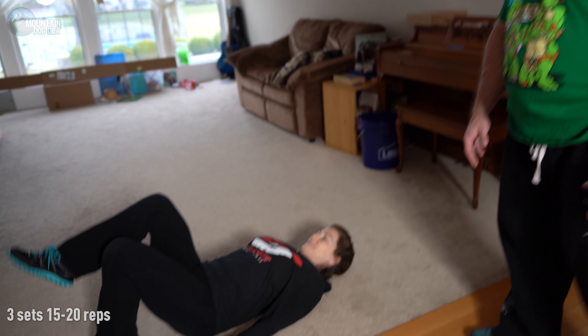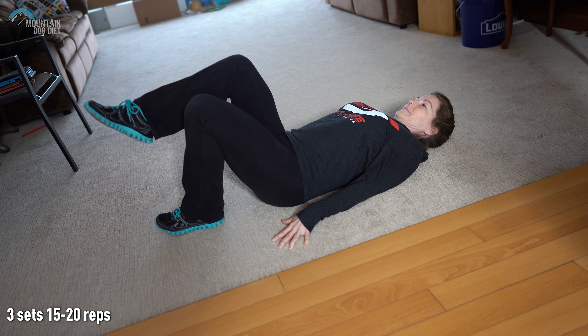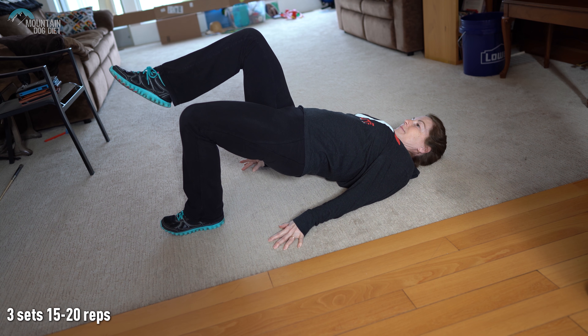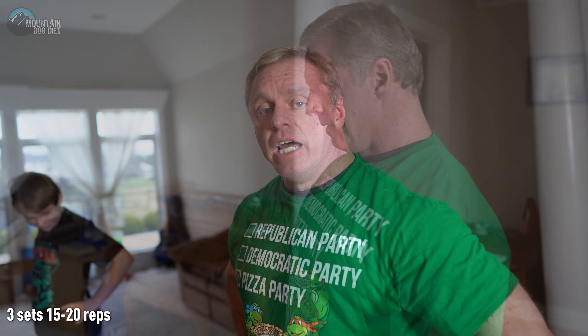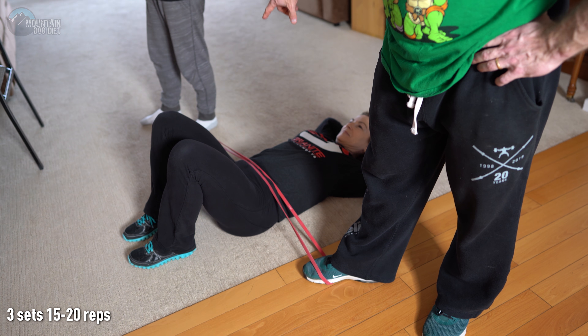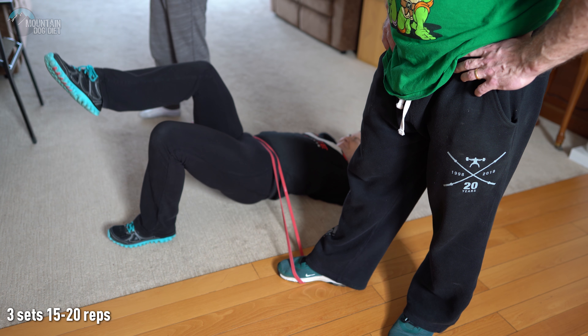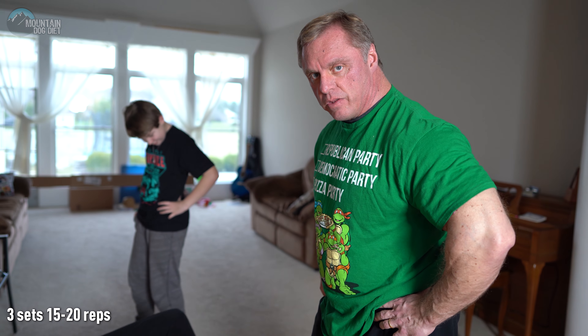That's exercise number one. Hopefully you made it through three sets — your glutes should be on fire. For the glute bridge, keep the right range of motion. Come up and flex your glute; you don't need to hyperextend your spine. If you want to make these harder, recruit two people with the band. I'm holding one end and Anna's holding the other so Mary can do the glute bridge against the band — that gives you much more tension than just bodyweight.